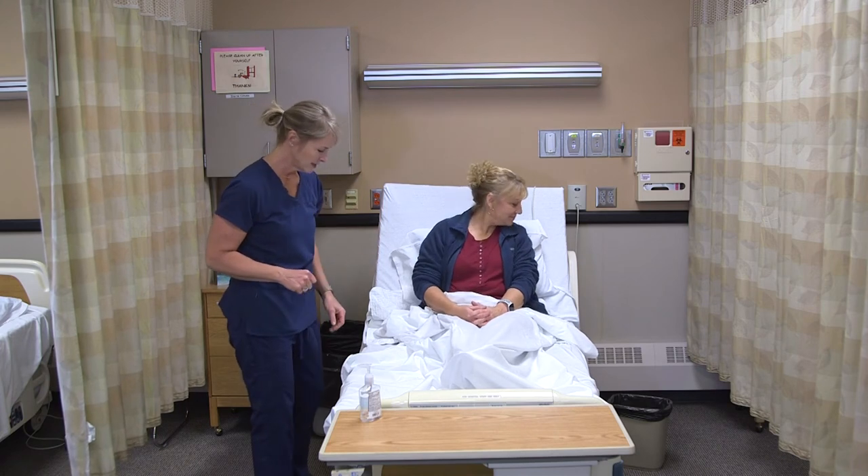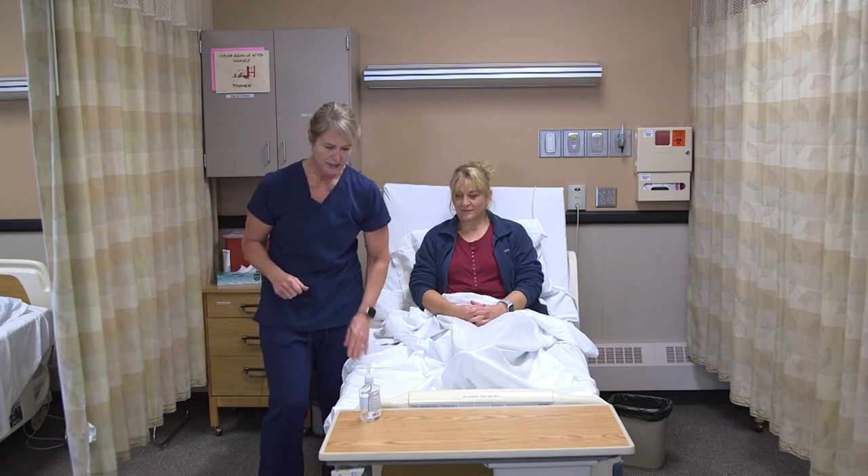I see you have your call light there. Your bed is lowered and locked. I'm going to open the curtain, and then I would document her respirations and report anything abnormal to the nurse.